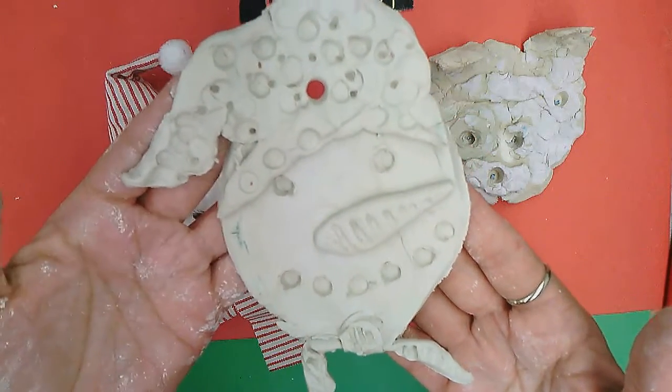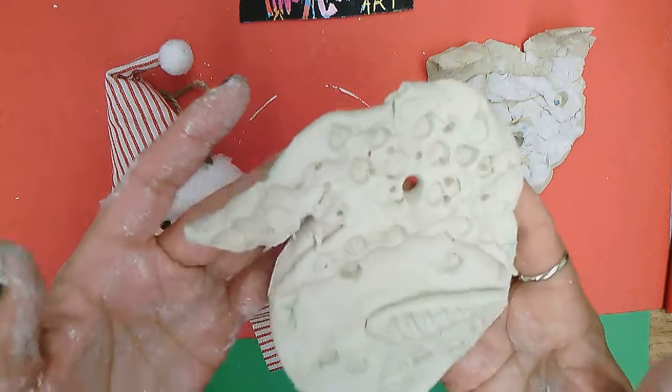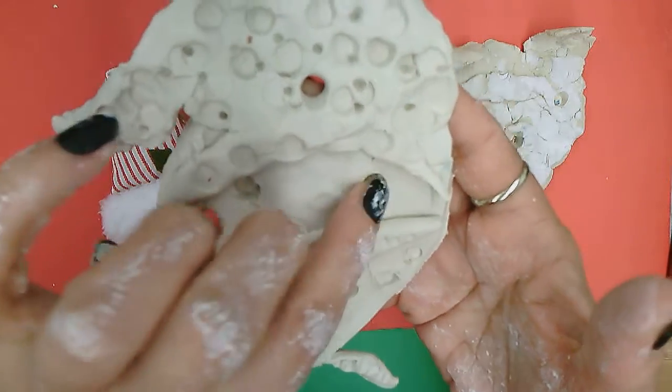And here is your nice little snowman! We might have even some beads and embellishments that you can finish your snowman with. You could put a little bead on the end of a button or little tiny beads inside the snowman too.